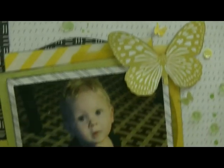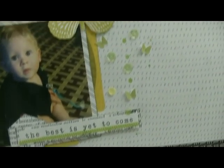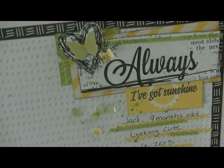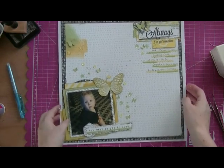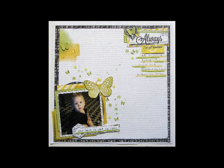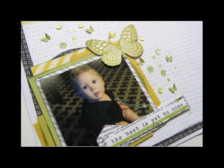Hopefully you can see by the shadow that there's some dimension on all those little butterflies. There are my layers — I didn't actually do any dimensional adhesive behind those, but because there's vellum and different textures I think it turned out pretty well. There's my little journaling. I hate my handwriting but I use it on all my layouts anyway — I figure someday maybe my kids will like it better than I do. That is as close to a title as I have: 'Always I've got sunshine,' which isn't grammatically correct but that's okay. Still photos are available at my Photobucket and Pinterest, linked below. I'm also looking for an online gallery to start using, so if you have any suggestions I would love to hear them. Thank you so much for watching — I hope you all have a wonderful day.